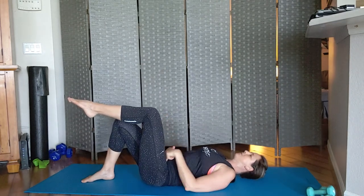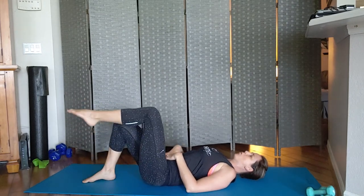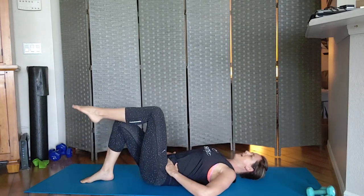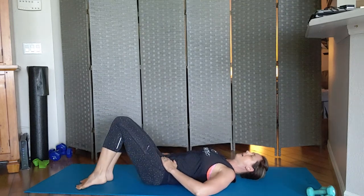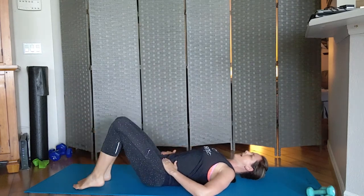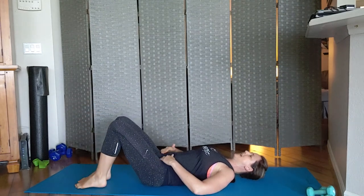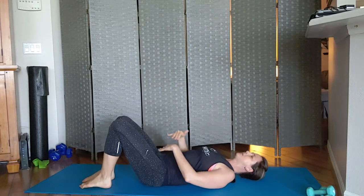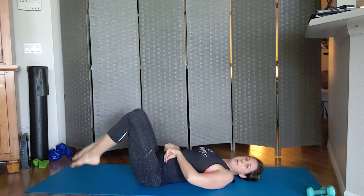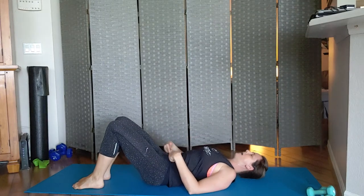We're now going to go into leg marches. One leg comes up into 90 degrees, comes back down, then the other leg lifts up — core stays active. I place my hand on my hips to make sure I'm not rocking back and forth. We don't want our hips to stabilize us; we want our core to stabilize us. If this is too easy, you can start doing double leg lifts, but make sure your back is not swaying — holding that back nice and flat, not pressing into the mat.